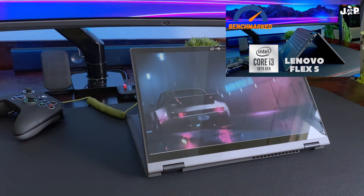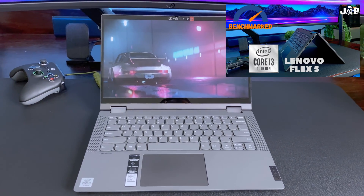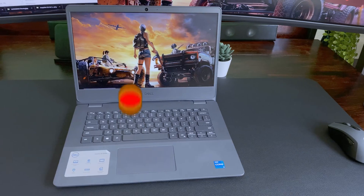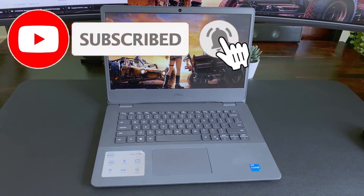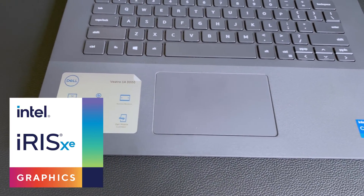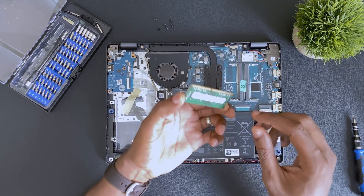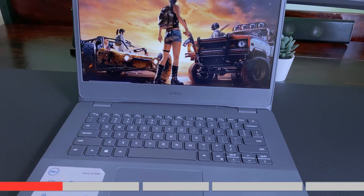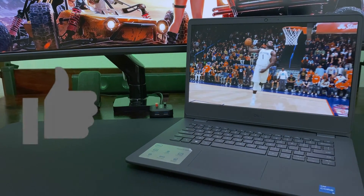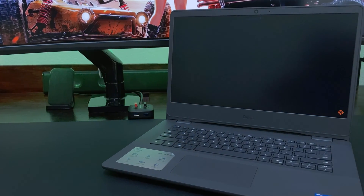My last laptop featured was a factory refurbished Lenovo Flex 5 with an Intel i3-1005G1 and integrated Intel UHD graphics. If you missed that one, you can check it out on my channel — links will be in the description below. Today I'm featuring a factory refurbished Dell Vostro 3400 with an Intel Core i5-1135G7 and integrated Intel Iris Xe graphics. We'll be doing a teardown followed by gaming benchmarks. You can find timestamps below if you want to go directly to a particular section. Consider pressing that subscribe button and stay glued to this channel for loads of upcoming videos. That's enough yapping — let's get to the nitty gritty.